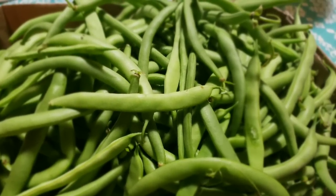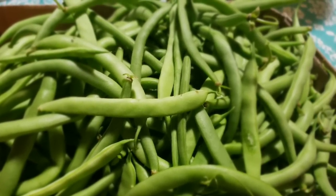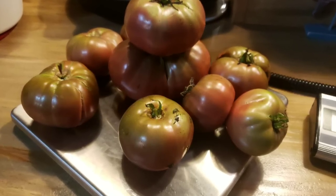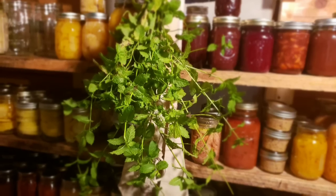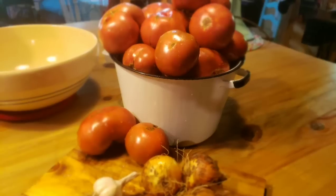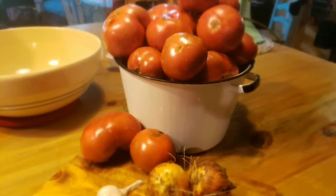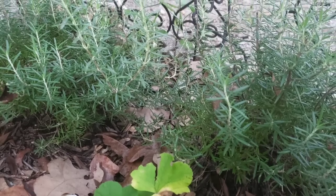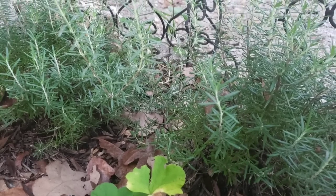We were blessed with a lot of green beans this year. They were contenders and they've done well. My Cherokee purples did pretty good this year — I love them. I made salsa out of this picking of tomatoes and it was really good. My rosemary never lets me down. I love rosemary.